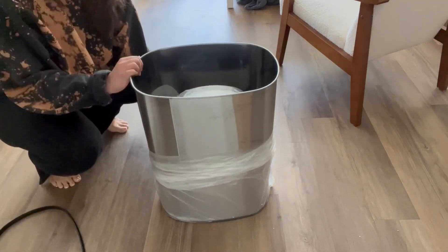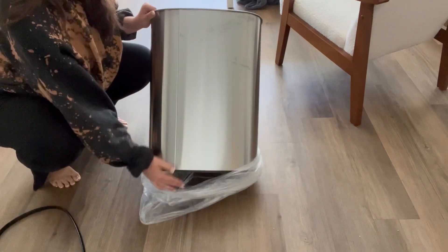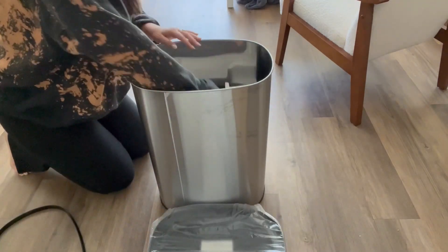This will be a review and demonstration of the Big Ack 13-Gallon Kitchen Trash Can. This is touch-free with a motion sensor, and assembling it is really straightforward.